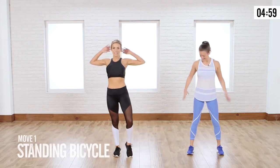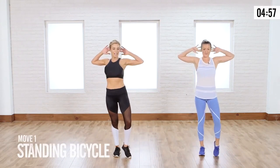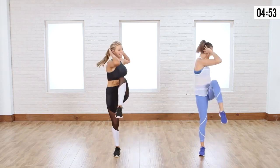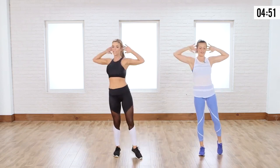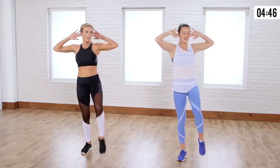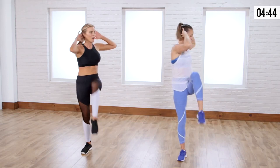We've got 30 seconds on this left leg. Hands are going to come behind the head — standing bicycle. You're going to lift and twist, rotate, tap it down. Lift and tap. You can take this slow to start. I want your posture nice and tall. This barre-inspired move — I love bringing these ones in because you really work on that posture.